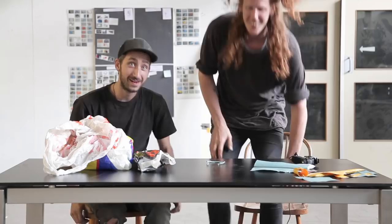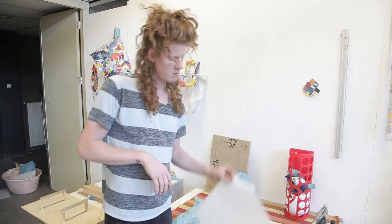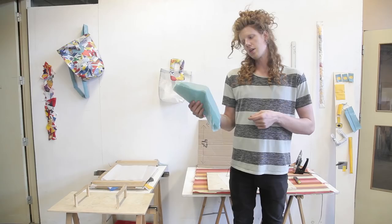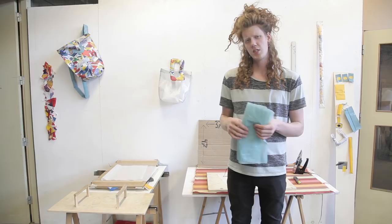We're going to show you how to make a bag, but obviously the technique can be used to produce a lot of things. The first thing we have to do is prepare the sheets. We'll cut plastic bags into a size that fits under a regular sheet of baking paper. It's important to pre-iron every sheet you have, because it helps control the shrinking of the bags and smooths the surface out.